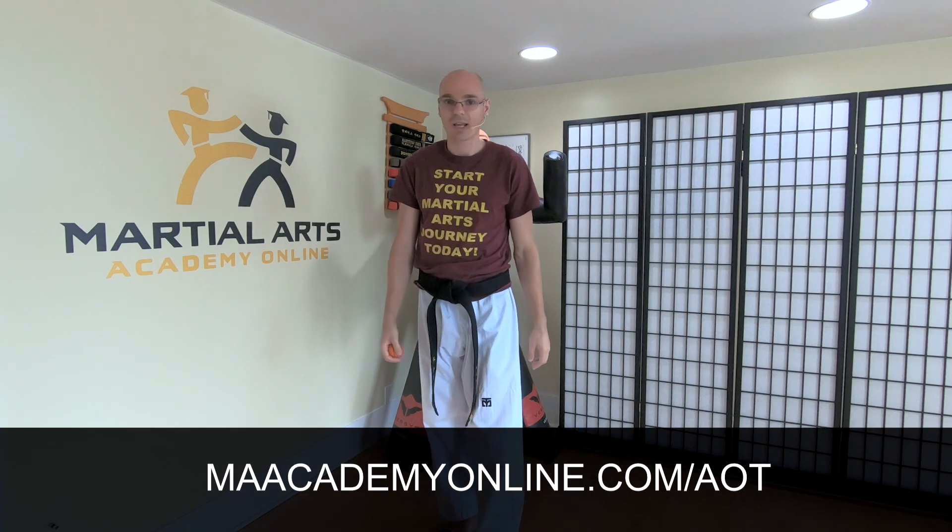If you like this drill, check out my online martial arts school — there should be a link somewhere around here. If you want to support me, enroll in my online martial arts school. You're gonna see this drill and loads of other drills. It's called the Art of Taekwondo, but it's really the art of combat because I combine many different techniques. That's something to think about — until I see you next time.